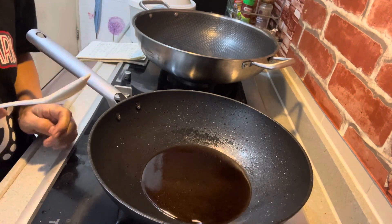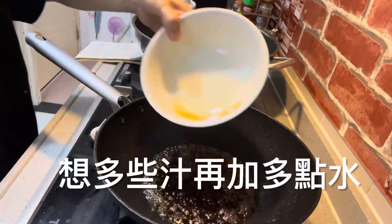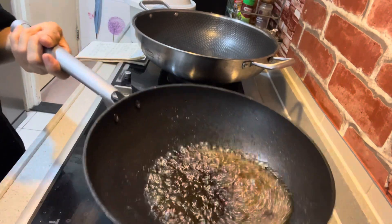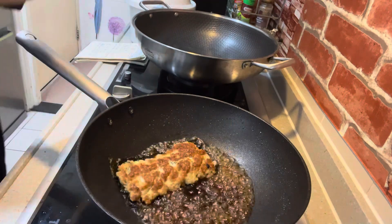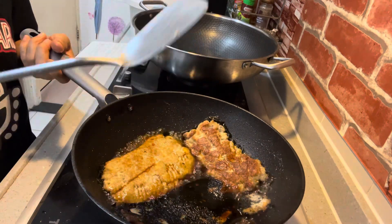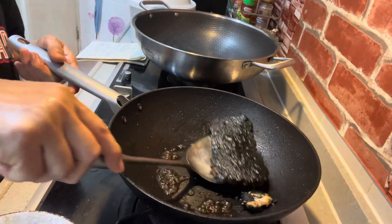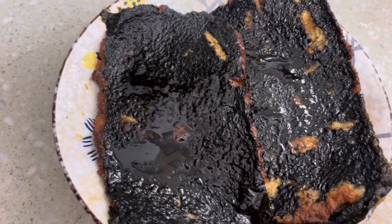If you want to add more salt, I will add a little bit of salt. It will quickly get a little thick. It's a little dark, but it's very good.